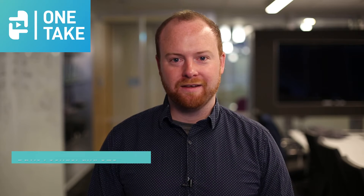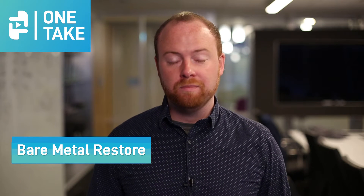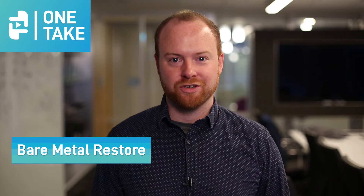Hello, and welcome to One Take. My name is Austin McCord. Today's topic that I want to talk about is bare metal restores, a term that actually strikes fear into the heart of a lot of MSP technicians.